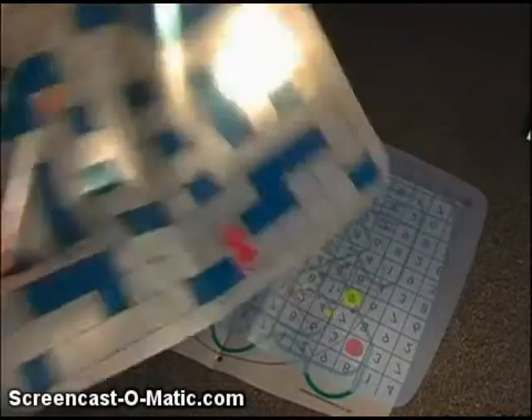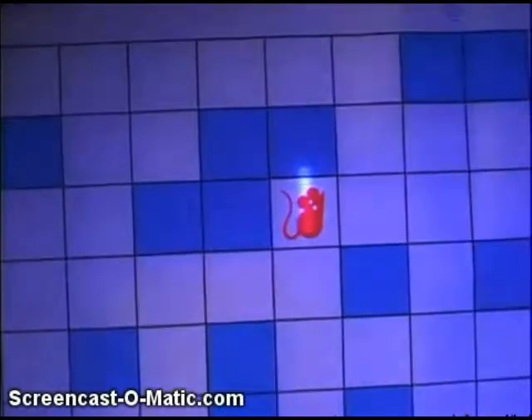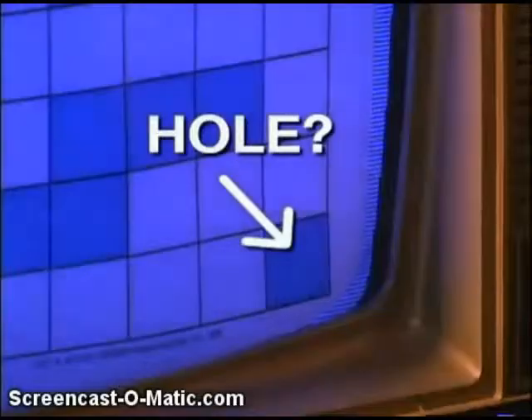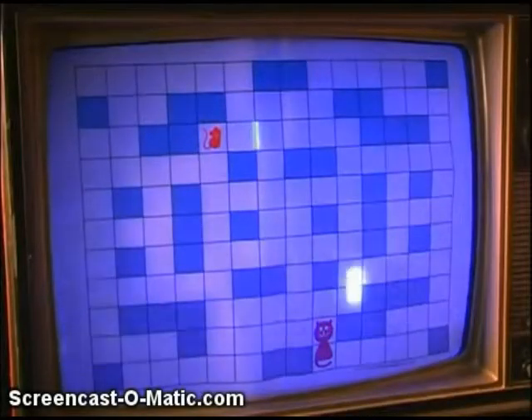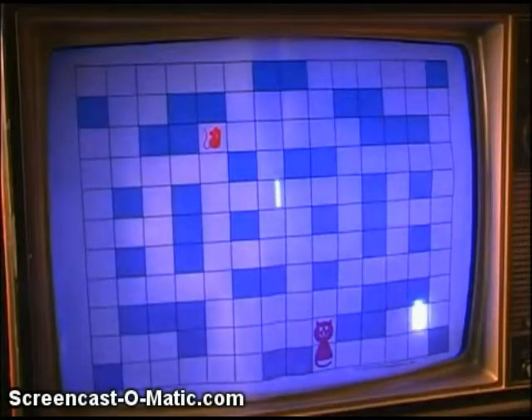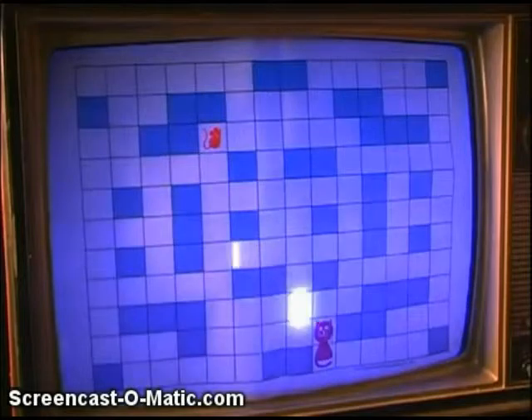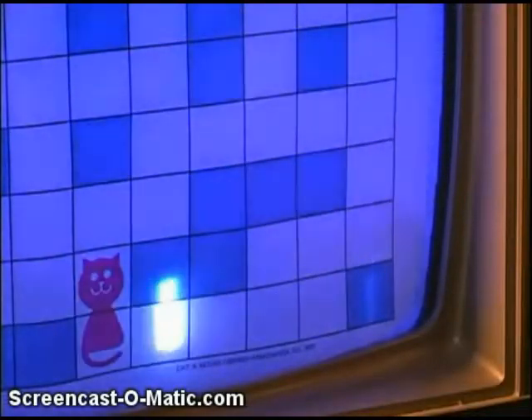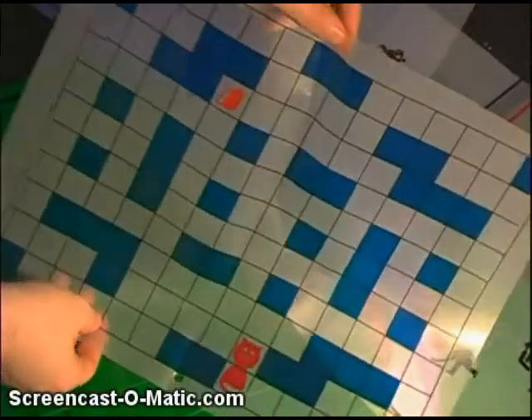Cat and Mouse: one player's the cat and the other player's the mouse. The cat tries to catch the mouse, and the mouse tries to get to the hole. The blue squares are supposed to be furniture, so you have to go around — but there's nothing preventing you from passing through, so naturally both players are gonna end up cheating. Besides, why can't the furniture look like furniture and the hole look like a hole? Instead, they're visual representations of what they may have looked like if this game had graphics. But it's an overlay!